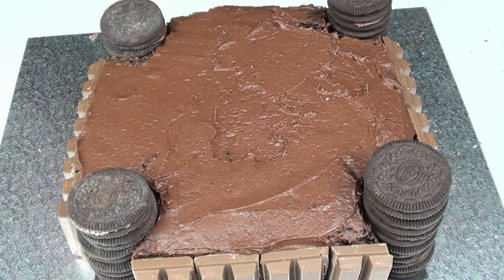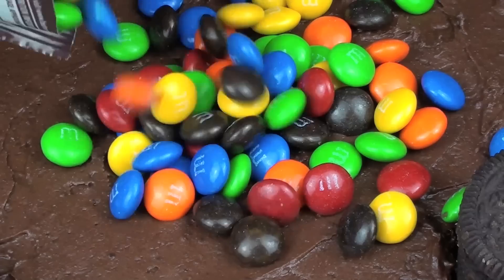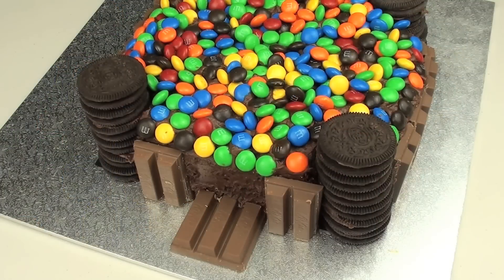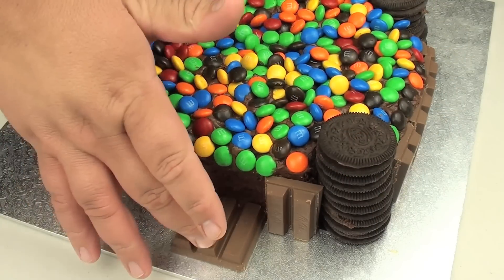Now that we have all our Kit Kats on, all we simply have to do is sprinkle on our M&Ms. And this cake is done. I've just laid a couple of Kit Kats down which works as like a drawbridge — that's where you enter the castle.